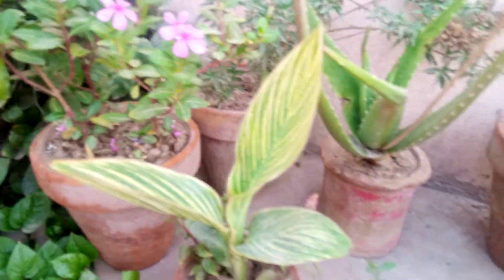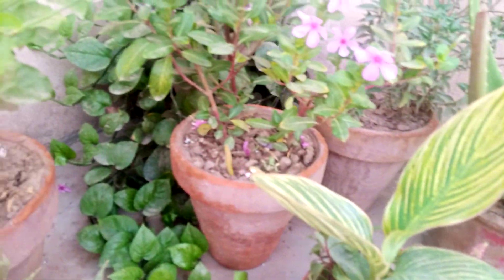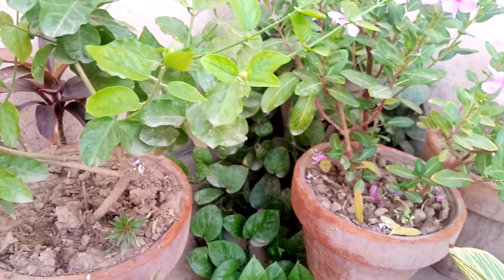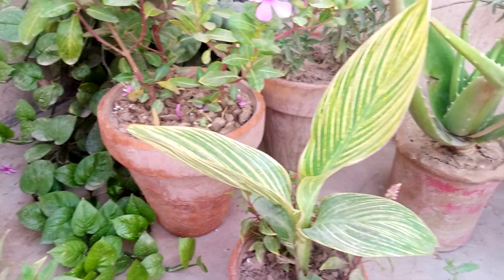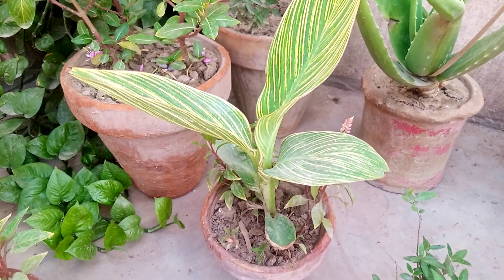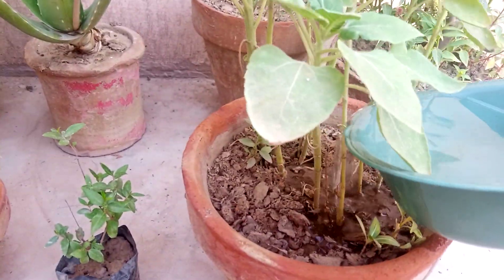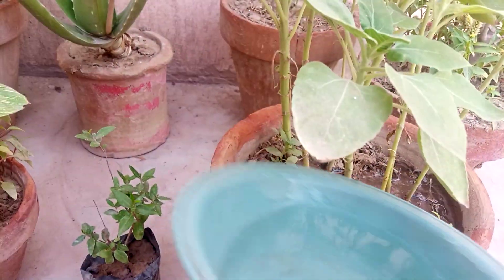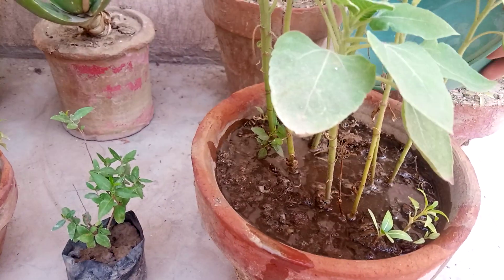This process makes your plants healthy and strong. After digging, you give water and fill your plant pot fully with water.